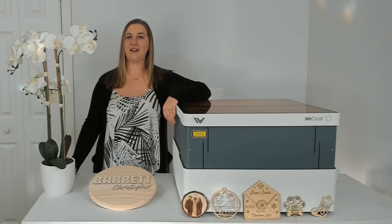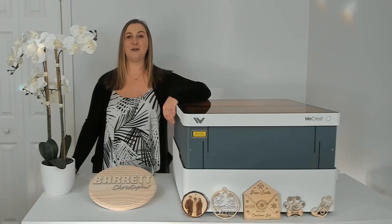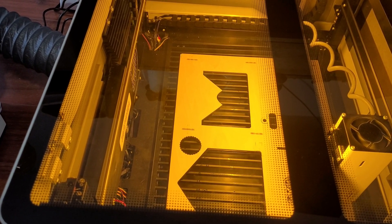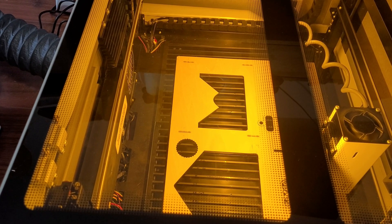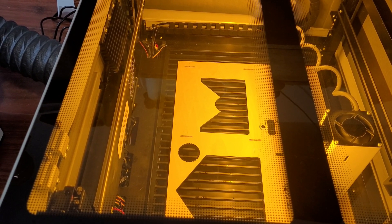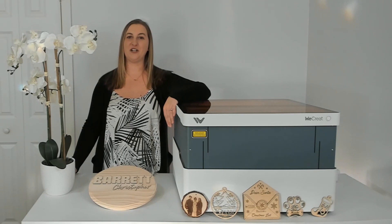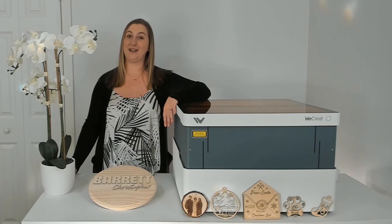Another feature that I love about this laser is that it comes with a ventilation hose that you can stick right out your window. This keeps the smoke out of your house that builds up when the machine burns through wood. Do you see all of the smoke that's building up inside this machine when it cuts through the wood? Without that ventilation hose, all of the smoke would be let out into your house. My last laser engraver didn't come with this, so I had to keep the machine in my garage with the doors open and fans in the windows — and in the winter, that gets really cold.